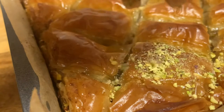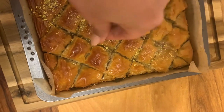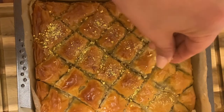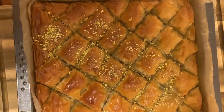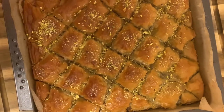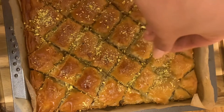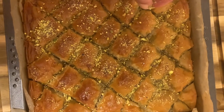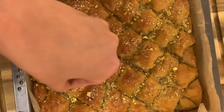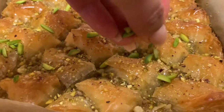Now it's time for the last step — decorating our baklava. I'm going to take pistachios: two kinds — the powder, which I just ground, and also the fresh green ones. I just love these extra green, young, and raw pistachios cut into little slivers. This color is epic; I just don't know anything else that looks that beautiful on baked goods.